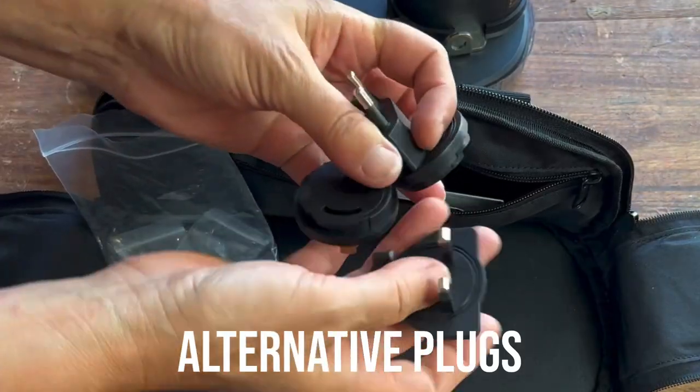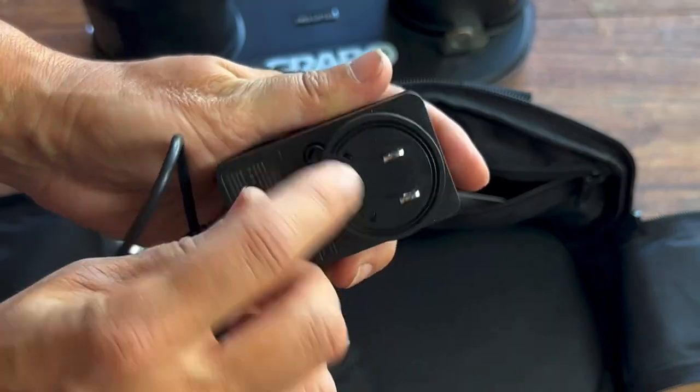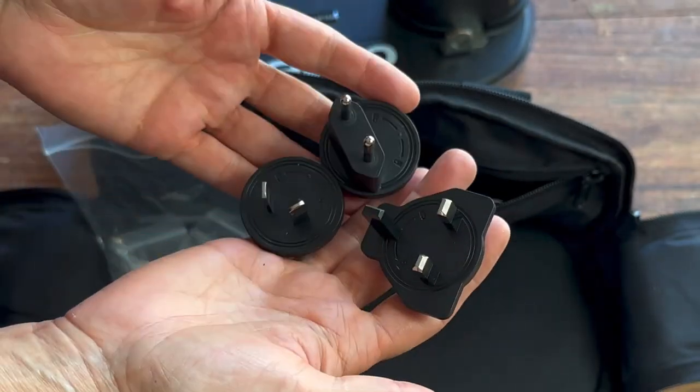If you're in another country besides the U.S. that uses a different setup, you can unlock the adapters by turning this. That's what those are about.